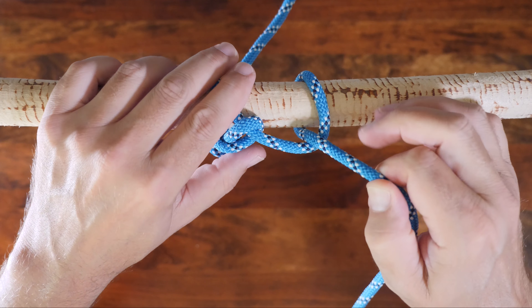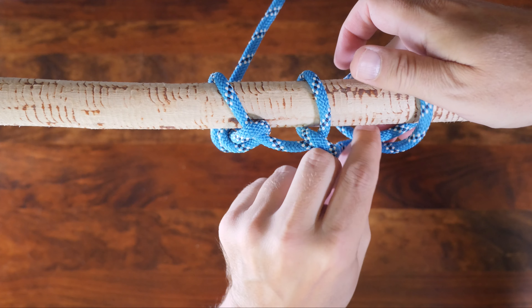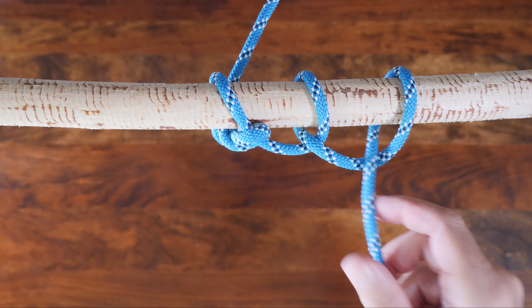The benefit of adding an additional half hitch is that it will help prevent sway and give greater control when using this knot to move or tow an object. Okay, so there you have it — the Killick hitch.